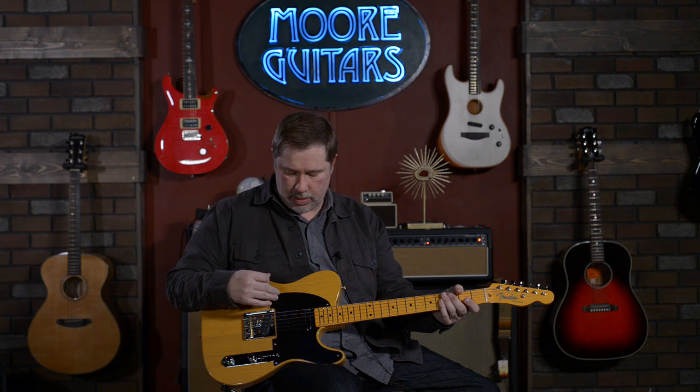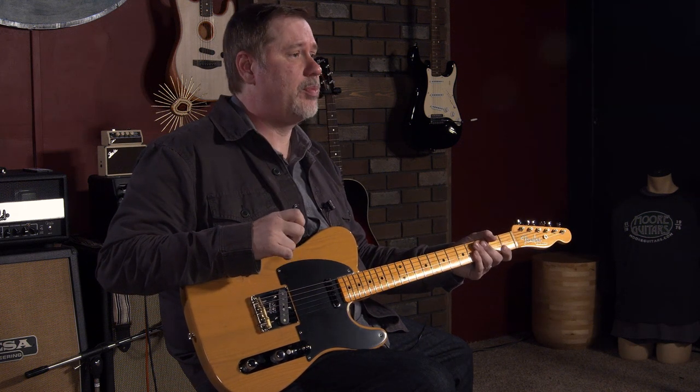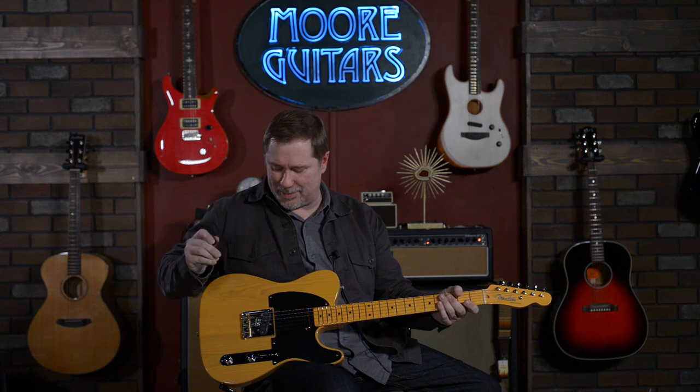So yeah, this is a cool, awesome guitar. You probably aren't going to see many more like this, so if you see this video and you're interested in it, you ought to give us a call as soon as you can. If you're looking for what a Telly is supposed to be — how they were built — and you don't necessarily need or want all the appointments of something more modern, this is unbeatable. And speaking of beating, you could absolutely take somebody out with this and not even go out of tune — it's fantastic self-defense, I'll just put it that way.